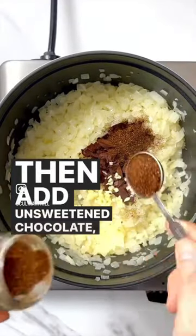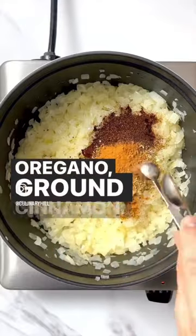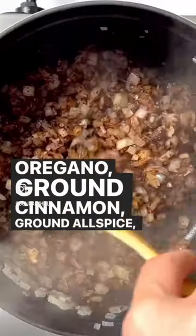Then add unsweetened chocolate, garlic, chili powder, dried oregano, ground cinnamon, ground allspice, and ground cloves.